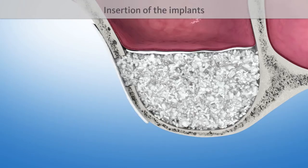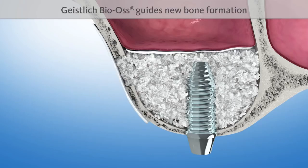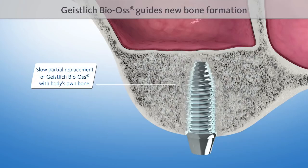Finally, one or several implants are inserted. The natural structure of Geistlich Bio-Aus serves as a scaffold for new bone formation. It is intermingled with new bone after four to six months, and is then included in the natural remodeling process of the bone.